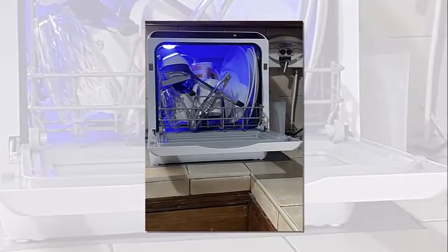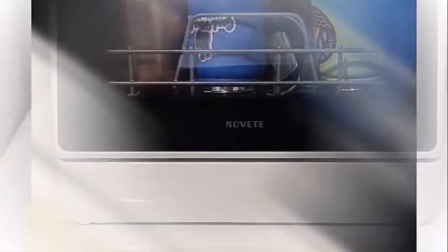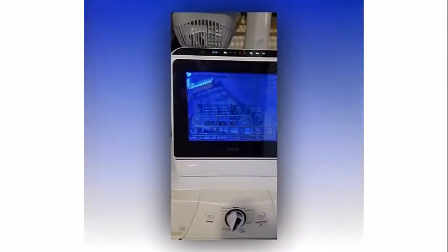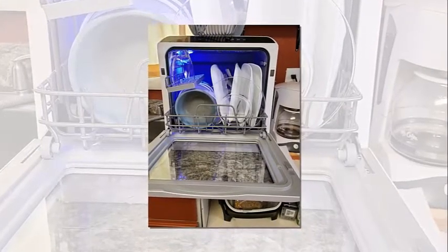To use the faucet mode, simply connect the water inlet hose to the machine and faucet. The dry mode can be used to keep your dishes clean and dry — 60 minutes of hot air drying and 72 hours of automatic intermittent ventilation can keep dishes dry and prevent odors, allowing you to keep your tableware sanitary while storing them. The dry mode can be used with any washing mode other than the fruit mode, and can also be turned on separately.